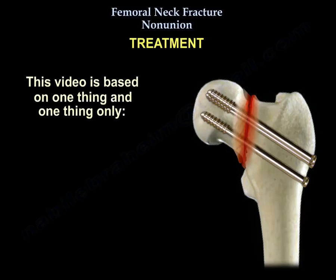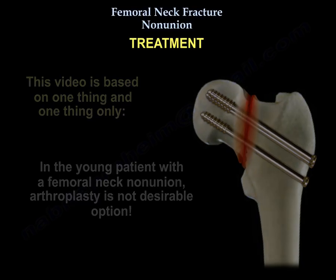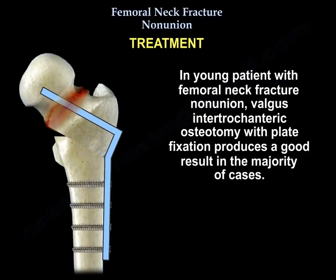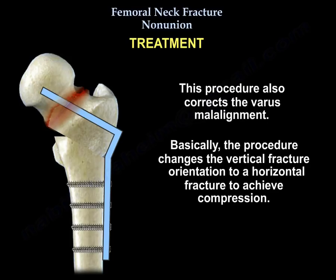This discussion is based on one key principle: in young patients with a femoral neck non-union, arthroplasty is not a desirable option. In young patients with femoral fracture non-union, valgus intertrochanteric osteotomy with plate fixation produces good results in the majority of cases — approximately 80% union rate. The procedure makes a vertical fracture more horizontal, converting shear forces into compressive forces, and corrects varus malalignment, when done in a healthy young patient with no joint arthritis and an intact femoral head.